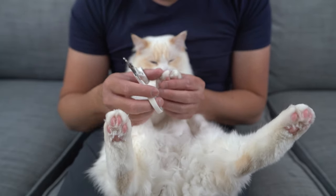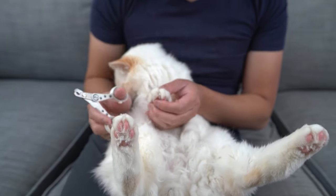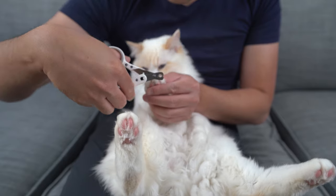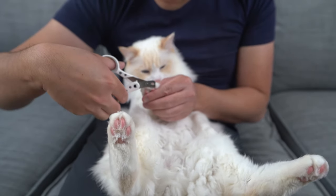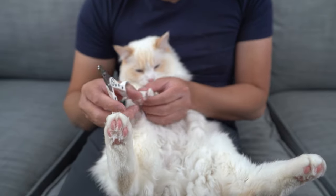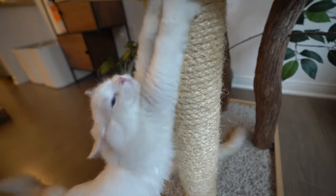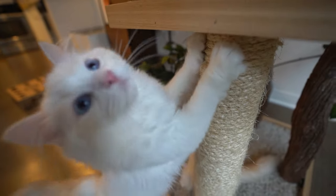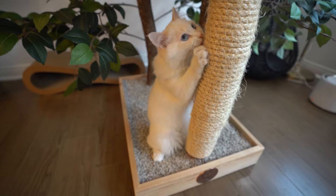Please don't declaw your cat — it can lead to ongoing complications and pain. Declawing traditionally involves the amputation of the last bone of each toe. If performed on a human being, it would be like cutting off each finger at the last knuckle. Instead, give your cats places to scratch, talk to your vet about nail covers, or trim their nails more regularly.